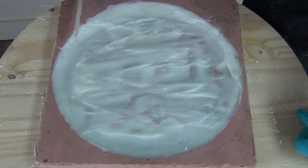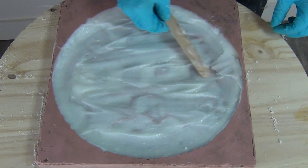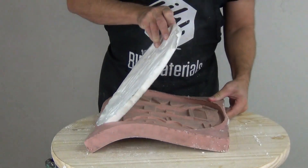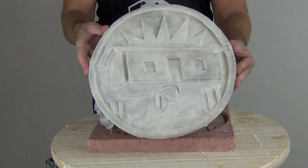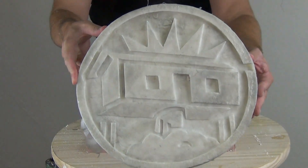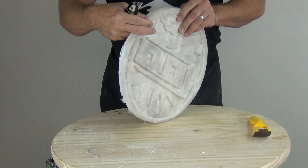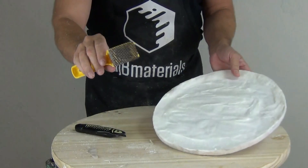You have plenty of time once this is spread out — you get the full working time of the resin — so you have plenty of time to adjust it to your liking. You can use multiple layers if need be: as soon as that gels, mix up another layer and apply it. If you're using multiple layers, make sure you do those as soon as possible so they bond well to the previous layer. Remember that polyurethane resin is mass sensitive: the thinner the cast, the longer it will take to set up completely, and the thicker the cast, the faster it will set up.